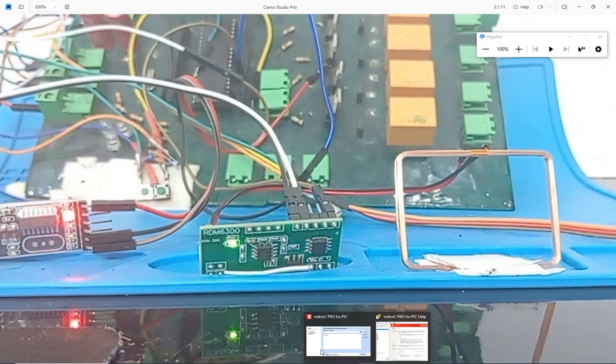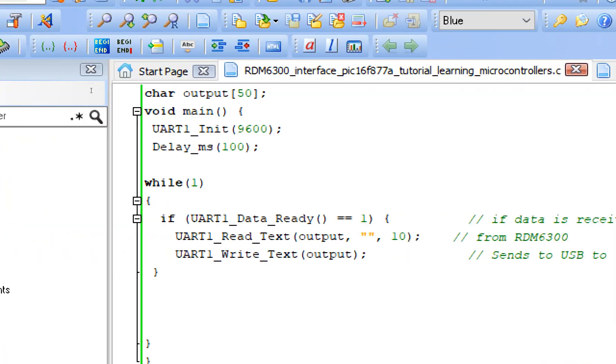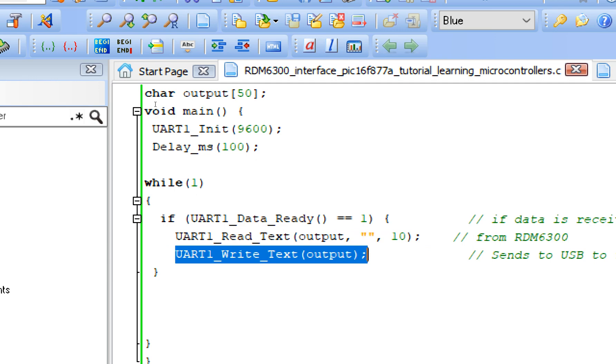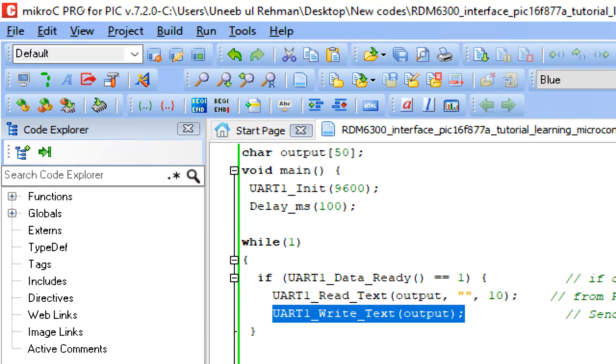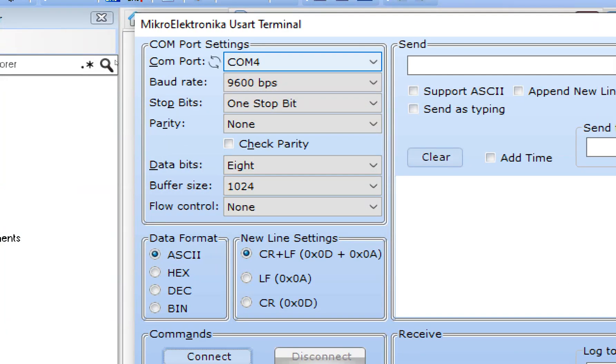I go to the USART terminal. Let's open the terminal. See that we only have three commands here — we just initialize the UART module, one command reads the text coming from the module, and the other command sends the text over to the USB2TTL device to the computer for displaying purposes. This is our USART terminal at COM4, 9600 baud.